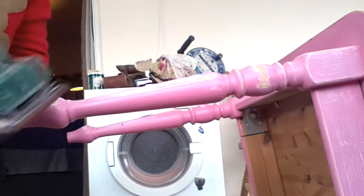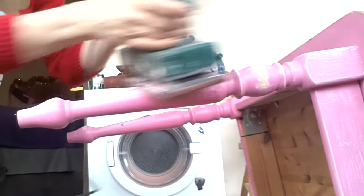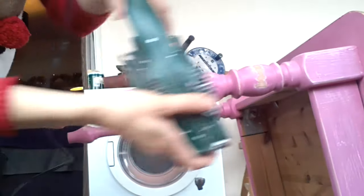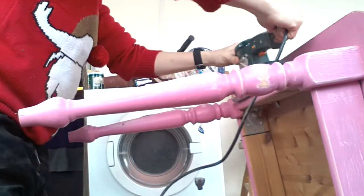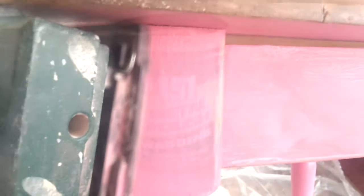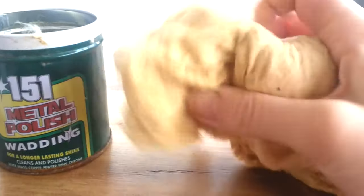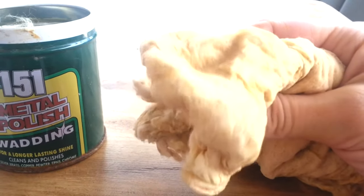Now onto the legs — I was going to completely strip the paintwork off, but because the top took so long I decided just to make the most out of a bad situation. I completely roughed up the paintwork for a rustic shabby chic look and really heavily distressed the edges.